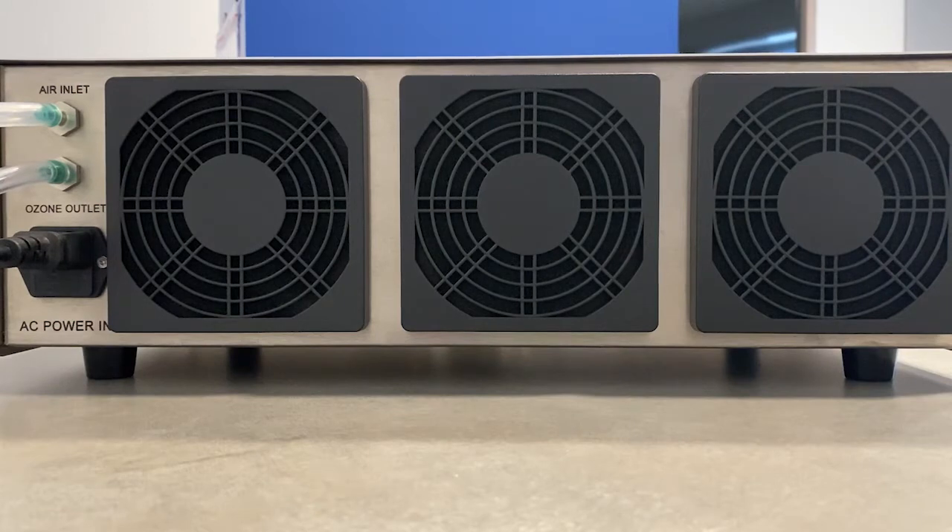Looking at the back of the 5000BF ozone generator: on the top left hand side we can see the air inlet port, which is currently hooked up to the MAX 5 oxygen concentrator. Below that we have the ozone output port, which is currently hooked up to a destruct unit. And right below that we have the AC power plug-in.